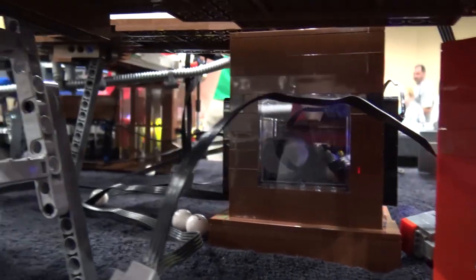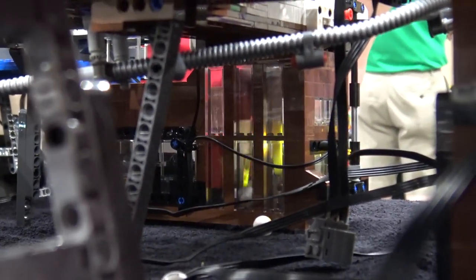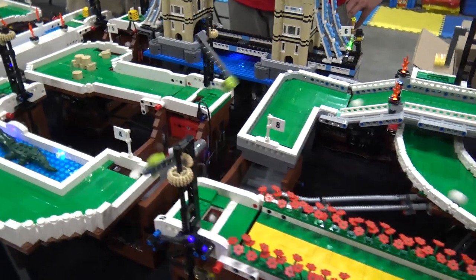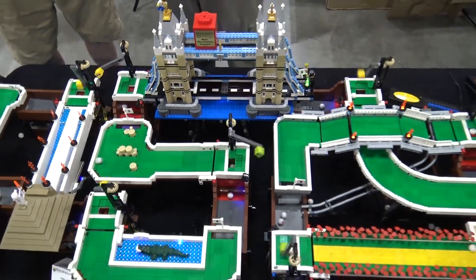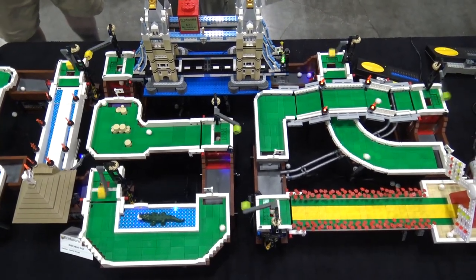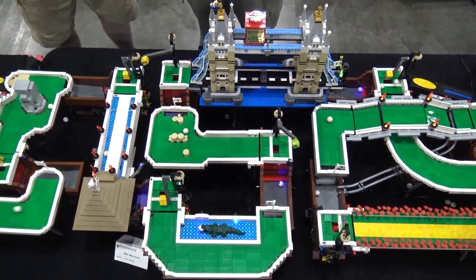When you got to the show, how long did it take to set up all these modules? If they'd survived transport, it would have taken me less than an hour because they're all boxed very well. Unfortunately, the Tower Bridge was back to its LEGO kit form, so it took me about three hours to get it all set up when I first got here. If they don't get damaged, most of it travels fairly well, and it would only really take about an hour if I didn't have to rebuild sections of it.